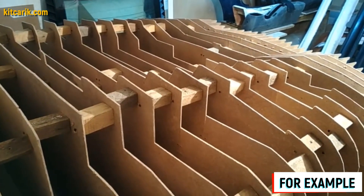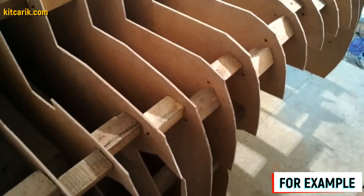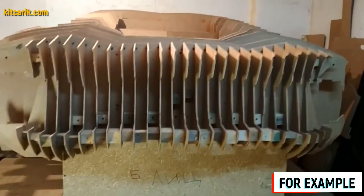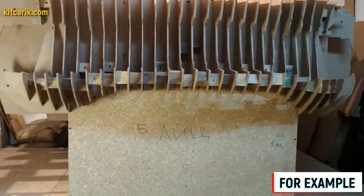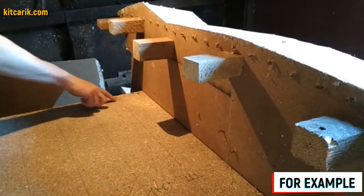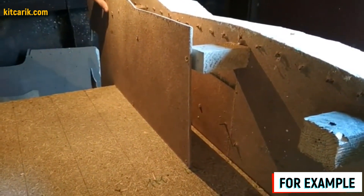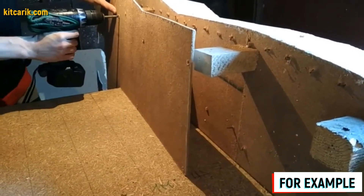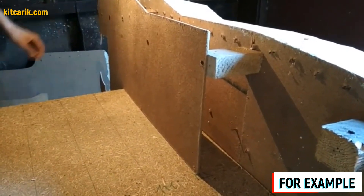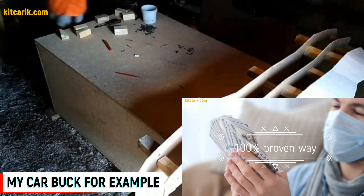To assemble the car buck, we need wooden blocks sized 9.5 centimeters and 4.5 centimeters. The thickness of fiberboard sheets is 5 millimeters; the space between the main body sections with a step of 10 centimeters equals 9.5 centimeters. The same math applies to the 4.5 centimeter blocks. Front and rear fiberboard sections are numbered so we don't get confused during assembly. We put the mirror halves of each section together to form the whole section, fasten them, and continue strengthening with subsequent sections using 9.5 cm cubes, in order, one line after another.